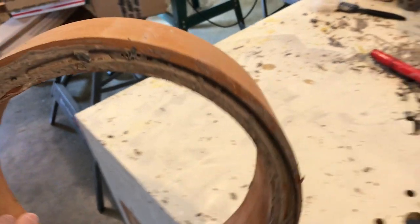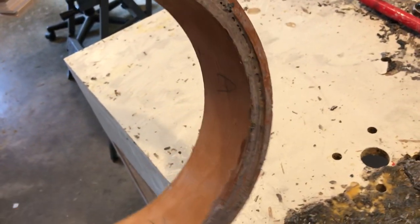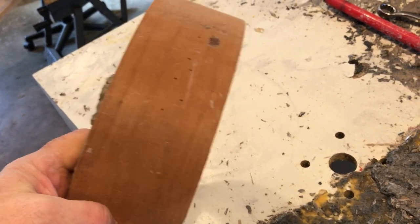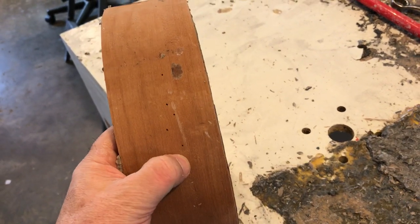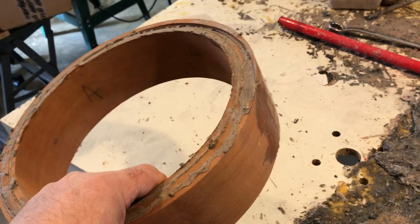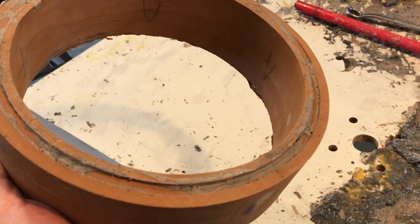Cherry is not an easy thing to bend — look at that. Those holes are for checking the moisture content. All my rims are dried until they reach eight percent moisture, and then we bend them — I mean, glue them.